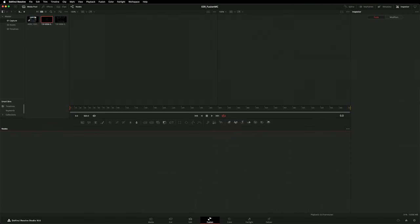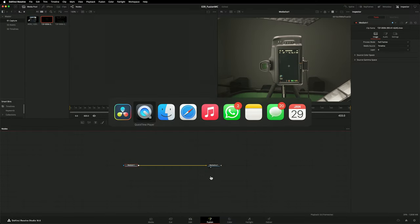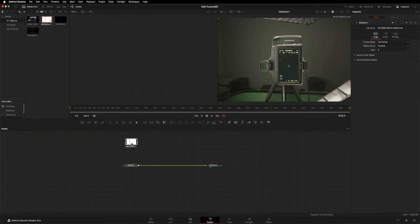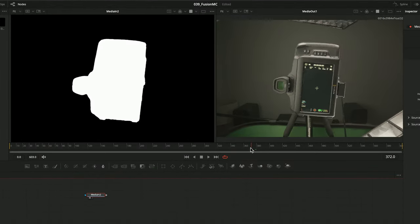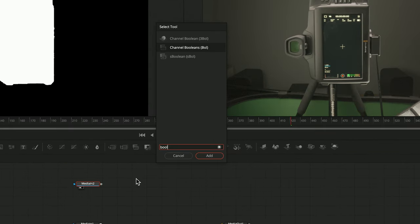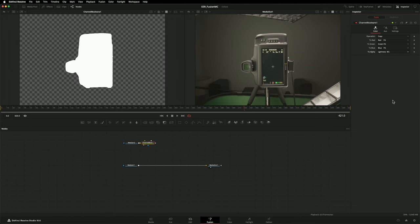The first thing I want to do is import that black and white matte that we just rendered out into my media pool. I'm going to use this baked matte to control the opacity of my footage. I'll load it into the left-hand viewer. For the rest of this tutorial I'll be using the keyboard shortcuts for loading into the left-hand and right-hand viewer — that's number 1 or number 2. As I drag the playhead backwards and forwards, you can see that these clips are perfectly in sync. I'm going to use a Channel Booleans node to extract a proper alpha channel from this black and white matte by setting the alpha dropdown to use the lightness from the background input.